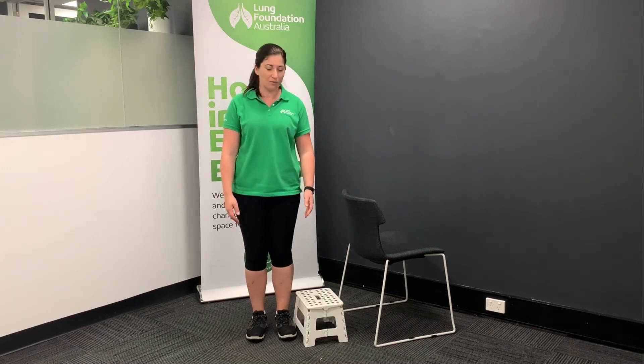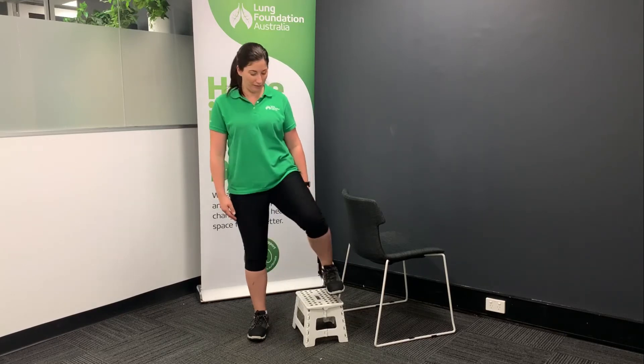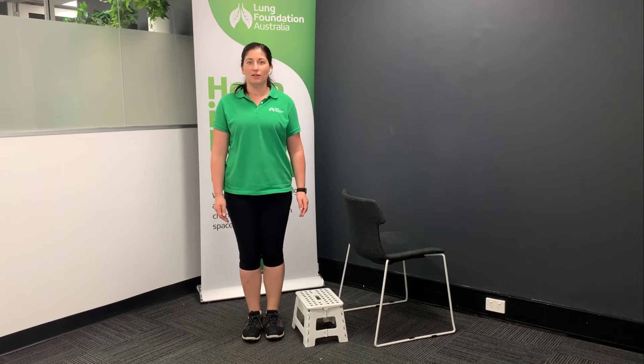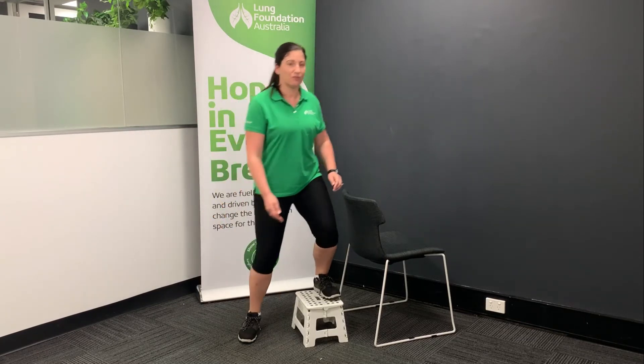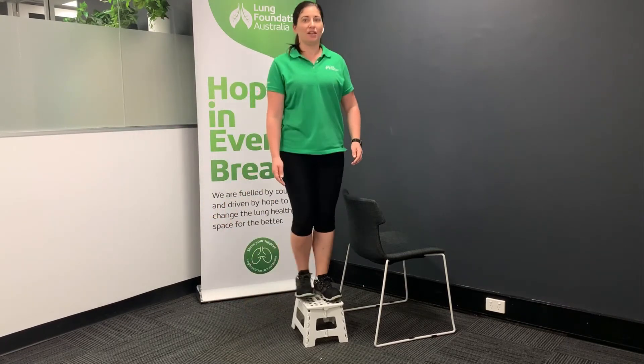Now let's do a side step up. Make sure you're using a stable step or a fixed stair and always have something to grab onto. To start with, we're going to be in line with the staircase and our toes will be facing forward. We're going to bring one leg up at a time and ensure that the second leg follows, bringing it up and pushing forward. You'll see that my toes track forward and stay pointing in the same direction. Make sure that we aim for the same amount on each side, so you may need to turn around to do the same amount on each leg.